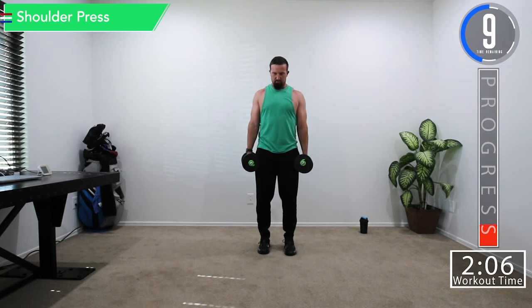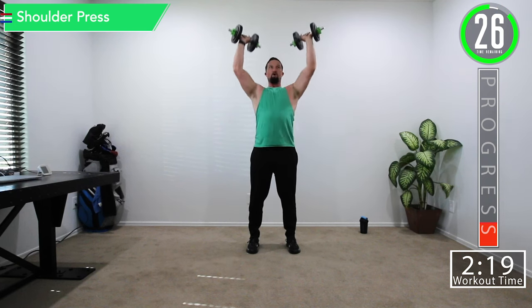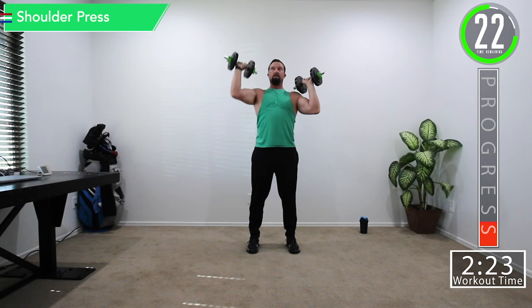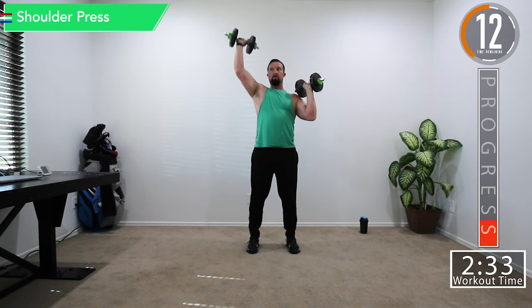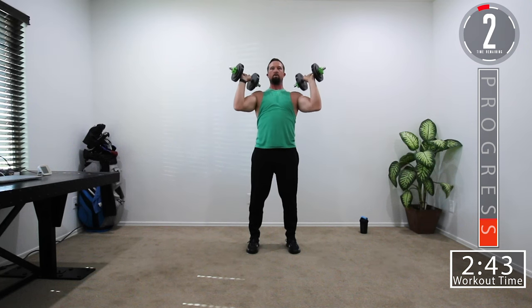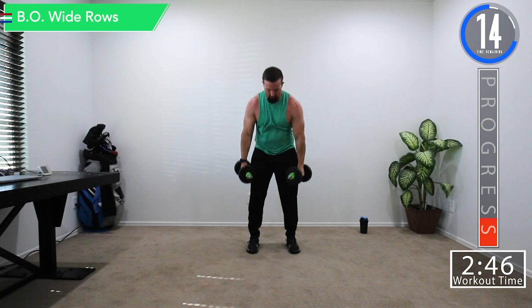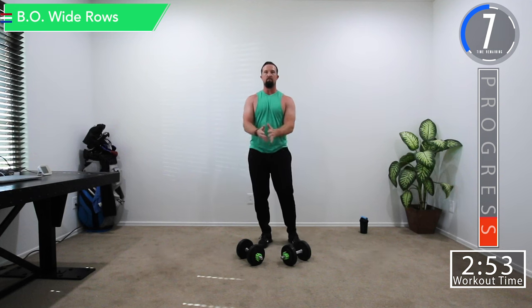If it's not hard enough, do some shrugs in between. Get some water if you need it, then let's get ready for shoulder press. You can also alternate shoulder presses. Keep your knees slightly bent and keep the elbows out in front just a little. Ten seconds till we get into our last set of bent over wide rows.